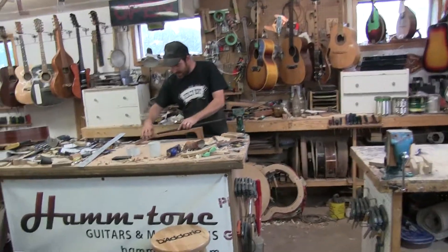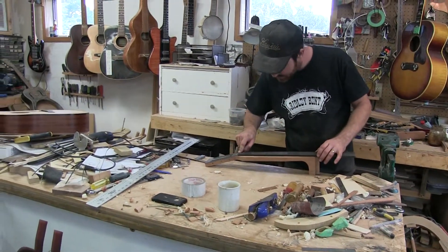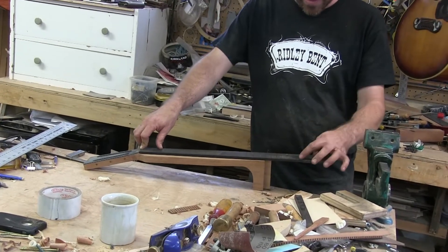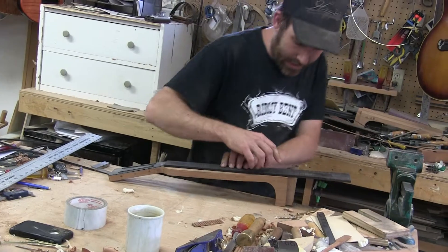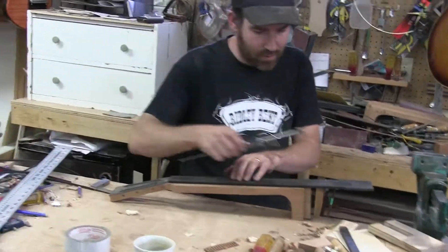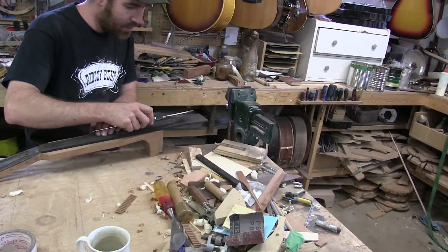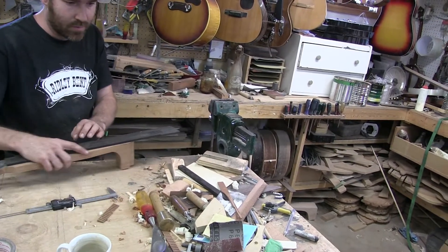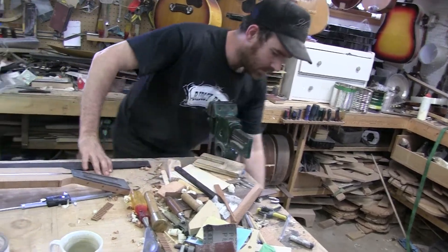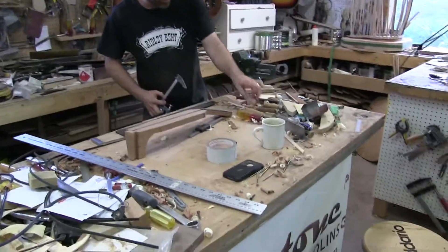The fretboard is longer than the actual fretboard is going to have to be on the guitar. This little end here I'll probably have to plane down a bit. But I know that there's 4 inches from my body joint to my sound hole, so I'll just measure. And there's this last little bit I'll have to just plane.